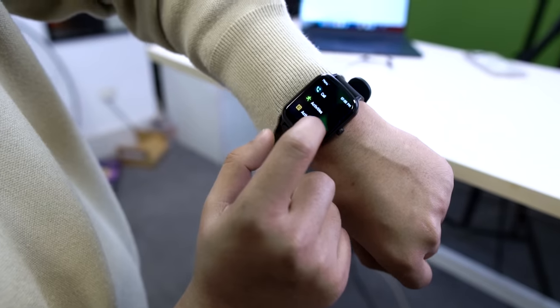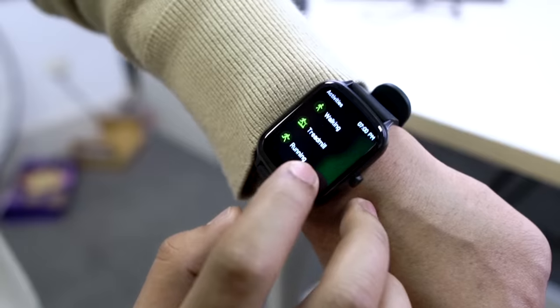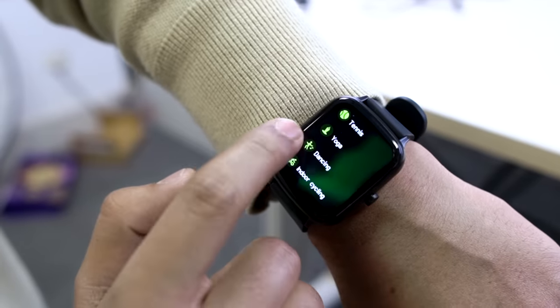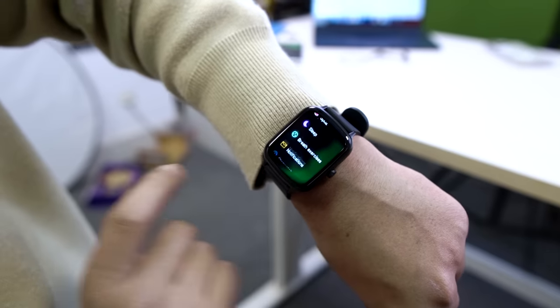From notifications you can get all SMS and do a quick reply. You can also see call activities. You get 10 different sports modes, and the menu works very smoothly. One of my favorite features is the breathe exercise.